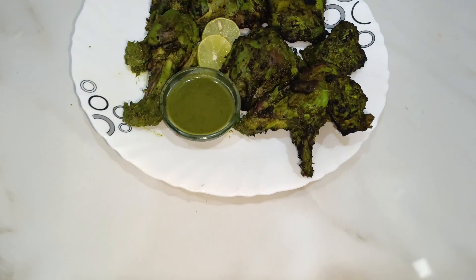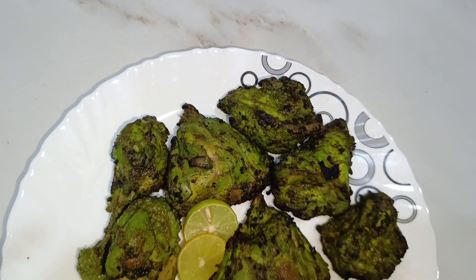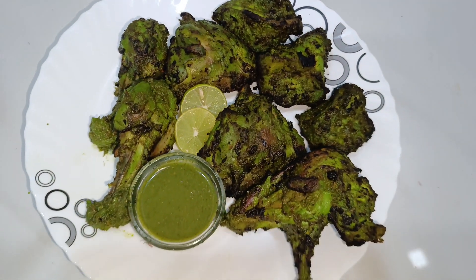You will see that the chicken is ready to serve. Serve it with chutney, some lemon, and some onions. It is very delicious.